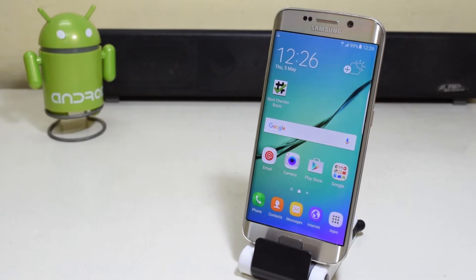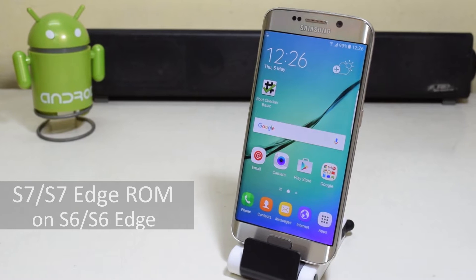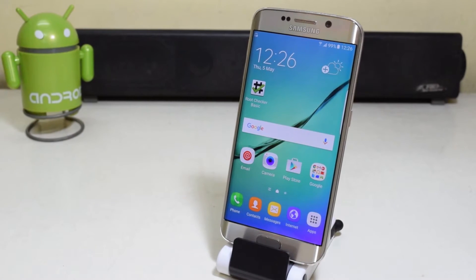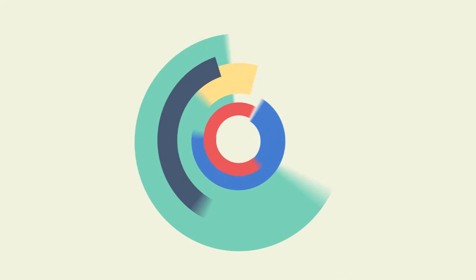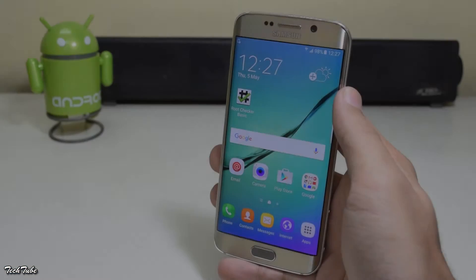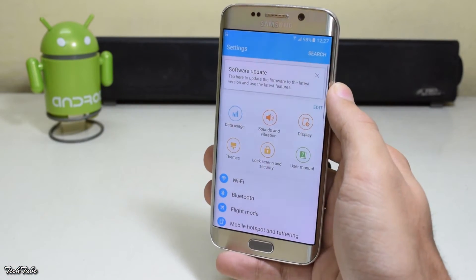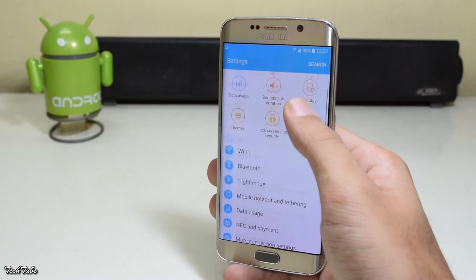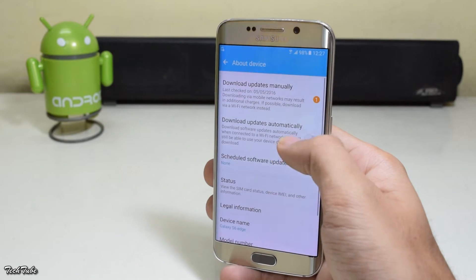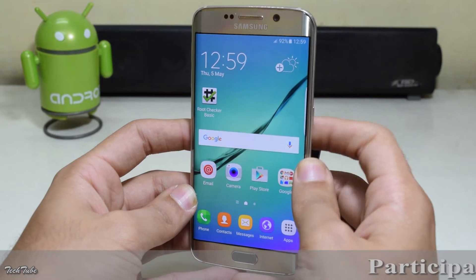Today we're going to install the Samsung Galaxy S7 and S7 Edge ROM on the S6 and S6 Edge. Make sure you have around 50% battery life, check your model number before downloading, and you need to be rooted and have a custom recovery installed — watch my previous video first for that.